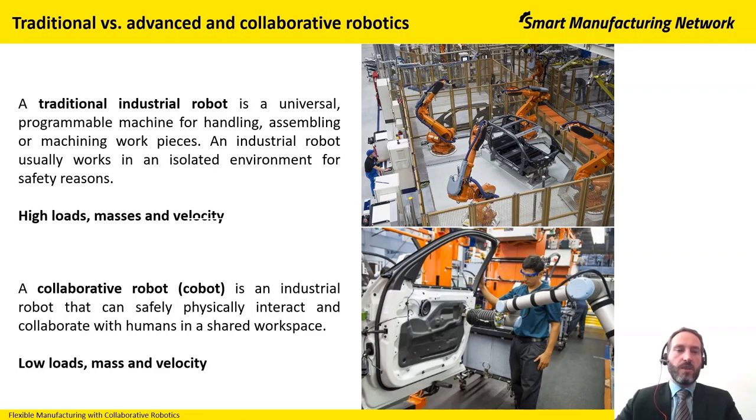So what is an industrial robot? It's a universal program machine that can be used for handling pieces, can be used for assembling, or also for machining work pieces.